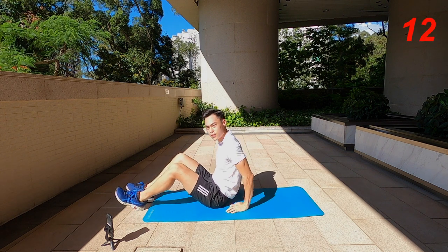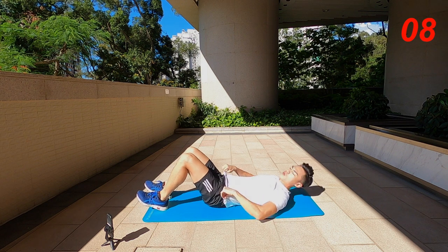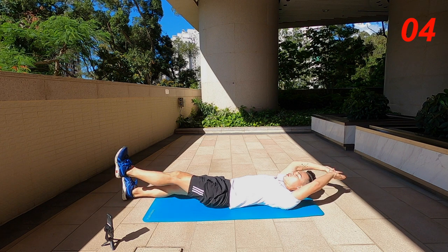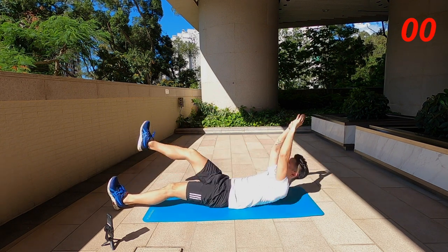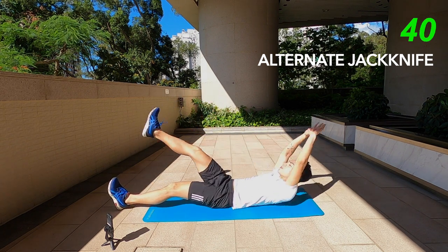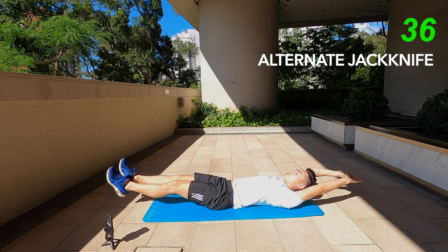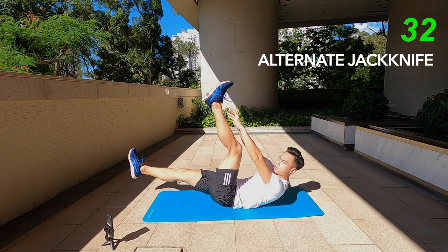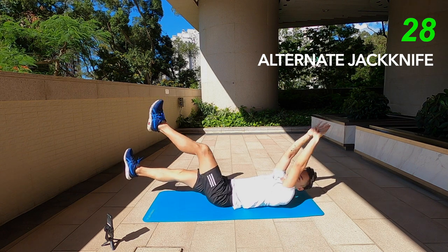Next one we've got alternate jackknife. We're going to stay on the floor — we're never really going to get up for this one. Keep your legs straight and then we're going to do alternate jackknives. You can keep your other leg rested on the floor. If you want something a little bit more advanced, keep both hands and legs off the floor and do an alternating jackknife. But make sure you don't want to arch your lower back.